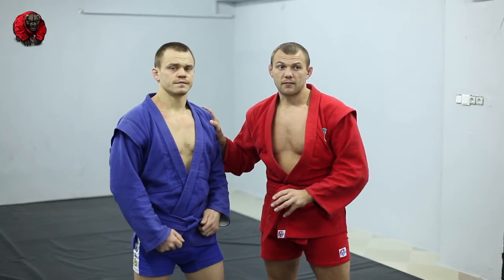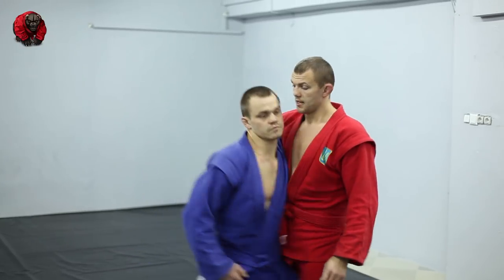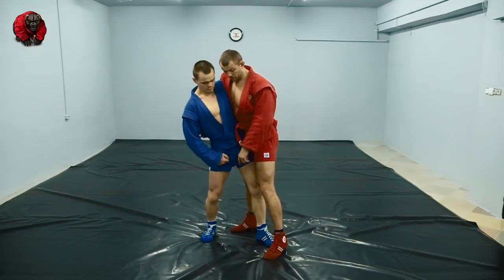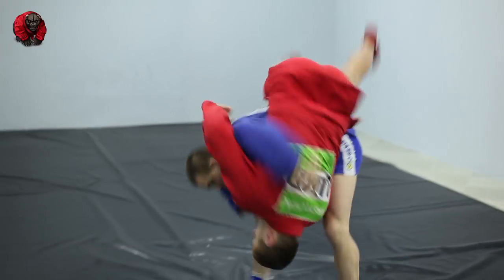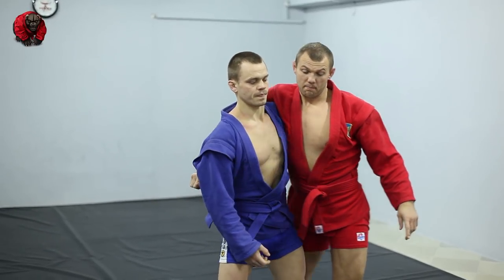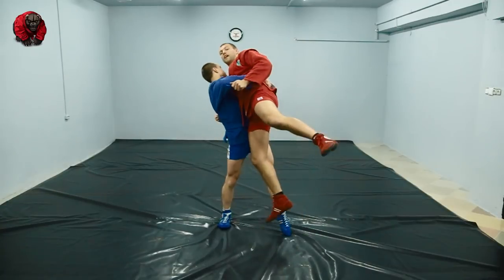One of the most dangerous positions is when somebody grabs your back nice and tight and you're going to fly. If his leg is in between yours, you're going to fly being tossed with a hip throw. But if you put your leg in between his, where are you going to fly? You're going to be thrown with a lateral drop.